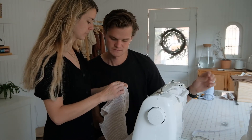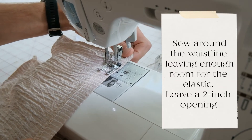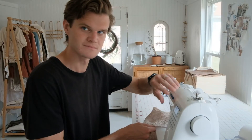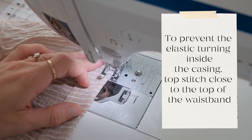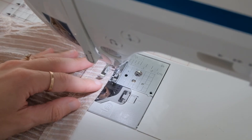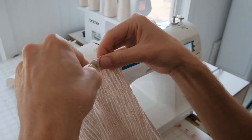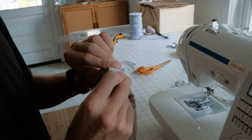Leave about two inches open — start here and finish over here. Use a safety pin to thread the elastic through the opening in the shorts, and then we're done — we're going to close up the opening.